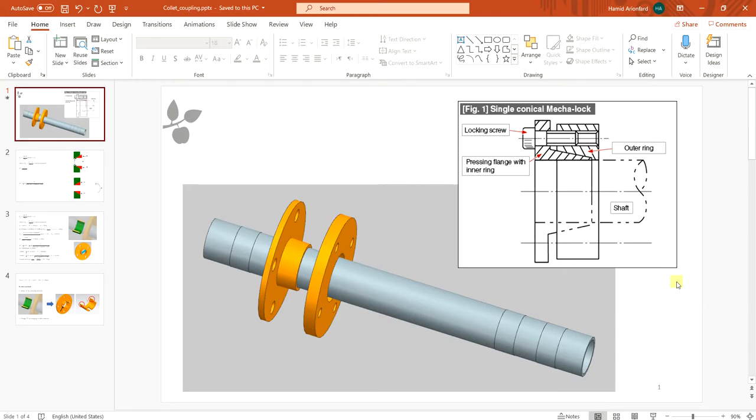Hello and welcome to another lecture. Today I want to design a collet coupling or a conical coupling. It consists of three parts. The one I have here has an inner ring with a conical or tapered shape, an outer ring, and a screw that helps create the wedge action to apply force.